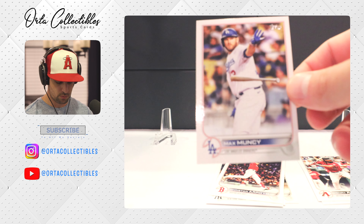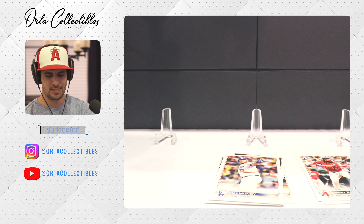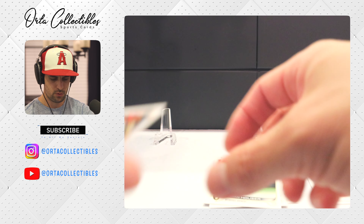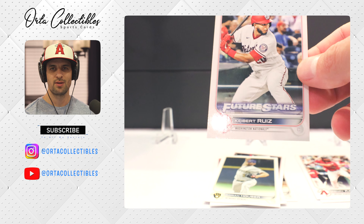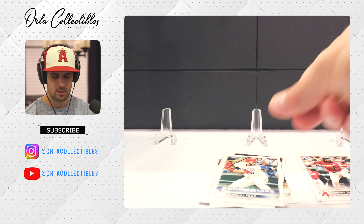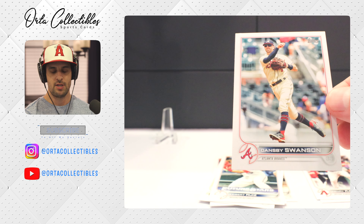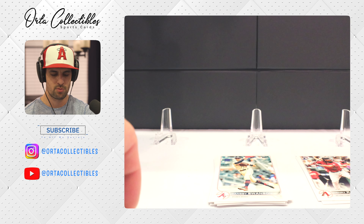Let me know in the comments if you grabbed a Topps Series 2 box — mega, jumbo, whatever — what did you get? Max Muncie out of the Dodgers organization. Got Adrian Hauser. Got our first 'Future Stars' in this rip. Hebert Ruiz — I remember he was a Dodger, part of a big trade, probably the Max Scherzer deal. Got a catcher. Swanson is a free agent after this year and he's having a pretty decent year with the Braves.